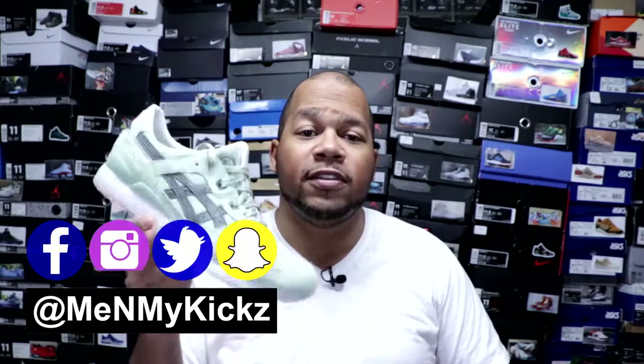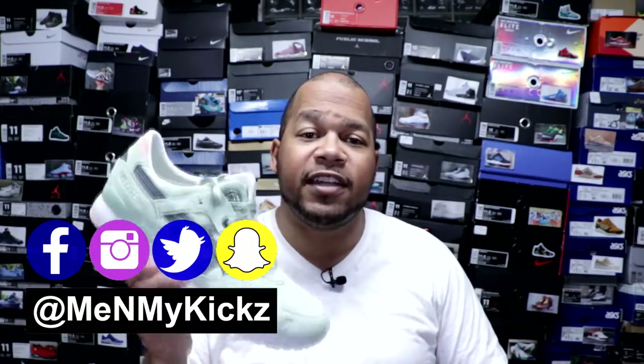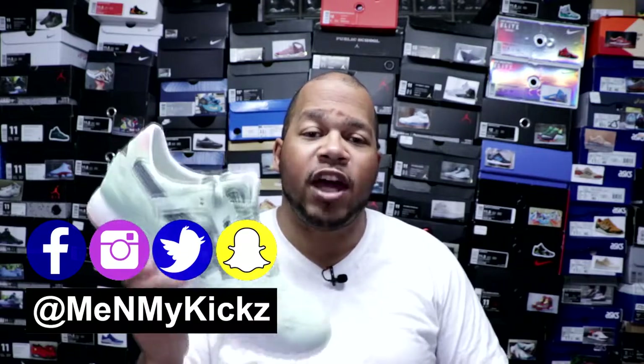What is going on YouTube? It's your favorite ShoeTuber, me and my kicks, coming at you with another detailed review and on-foot of the N-clothing slash Asics Gel Light 3 Wasabi joints.